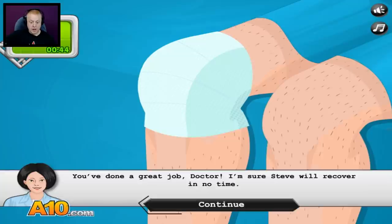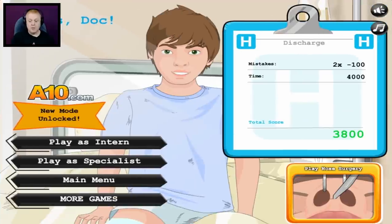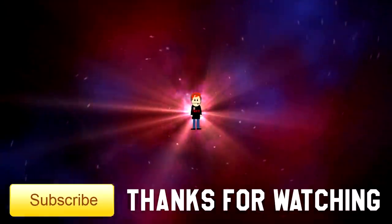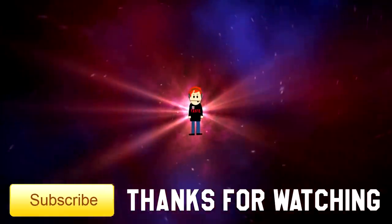You've done a great job, doctor. I'm sure Steve will recover in no time. I made a few mistakes — that's okay. Stevie boy will be kicking high in no time, and that's how knee surgery is performed by the experts. Nurse Laura, you were pretty good — not as great as me, but you were decent. Join me next time — we'll do a different operation on another poor, unfortunate sucker. Till then, as always, I'm Dr. Taste. Thank you so much for watching. Love you guys, bye-bye!